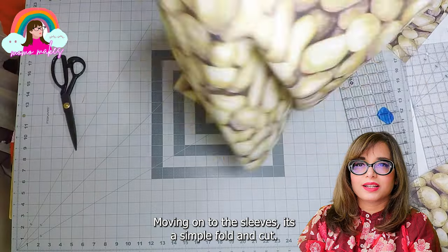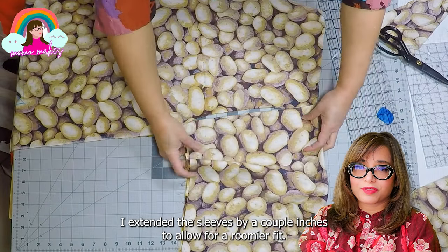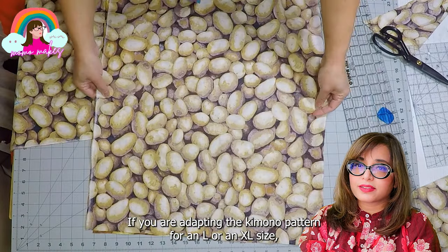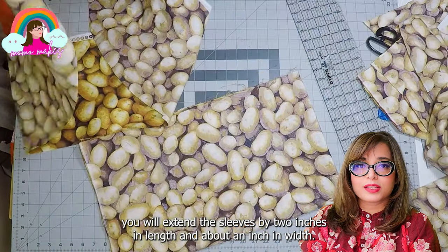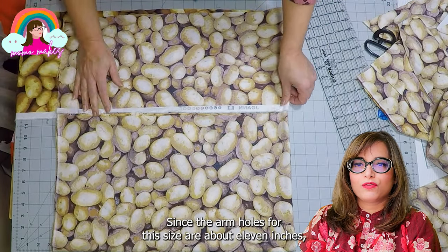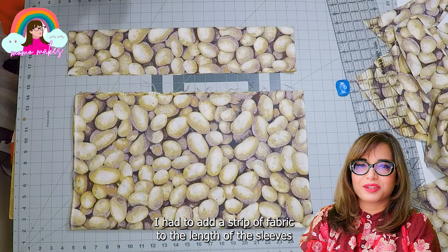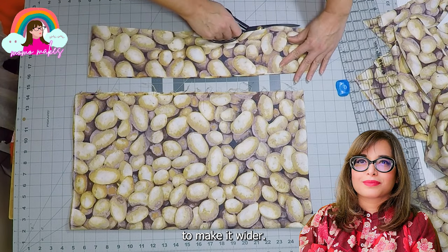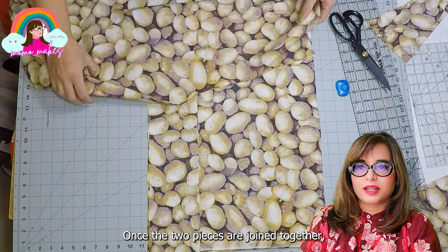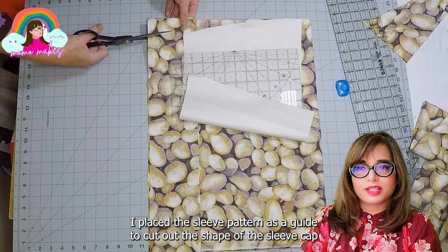Moving on to the sleeves — it's a simple fold and cut. I extended the sleeves by a couple inches to allow for a roomier fit. If you are adapting the kimono pattern for an L or XL size, you will extend the sleeves by 2 inches in width and about an inch in length. Since the armholes for this size are about 11 inches, I had to add a strip of fabric to the length of the sleeves to make them wider.